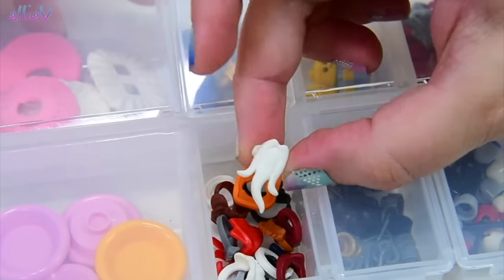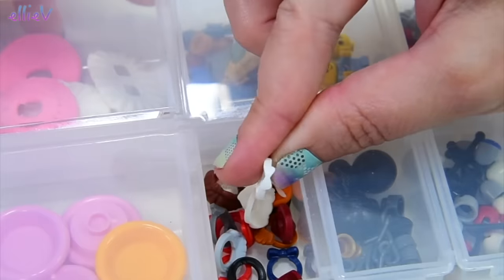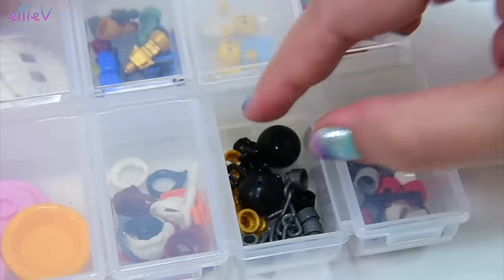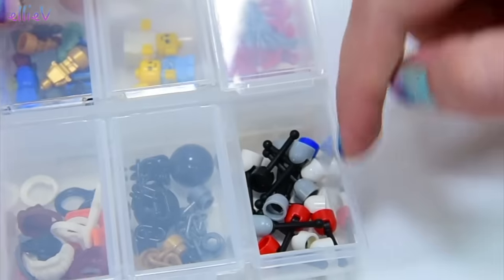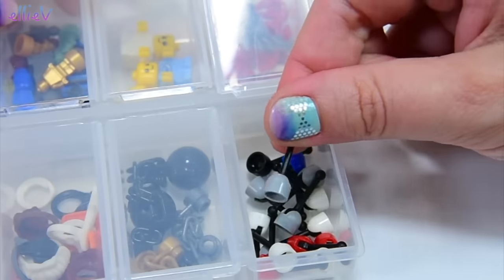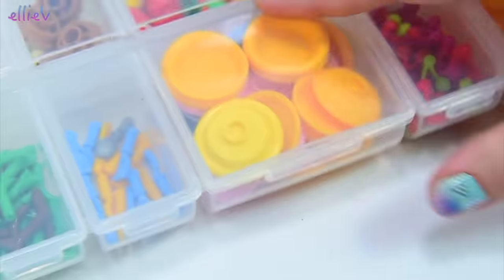Lots of neck gear and facial hair — got some scarves, some beards, some bow ties. Lots of cutie pies in there. And in here balls and chain, which is really useful when we're doing Halloween videos. And I have no idea why I have a compartment for levers, but I do — because I've never needed them. Nice to know they're there though.